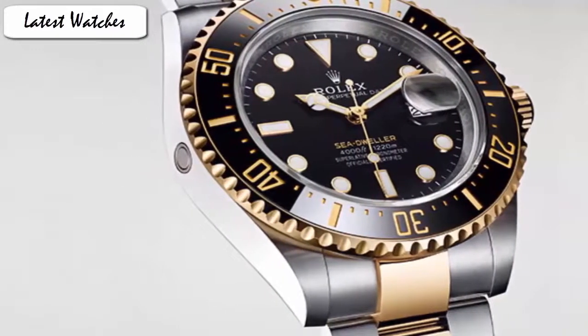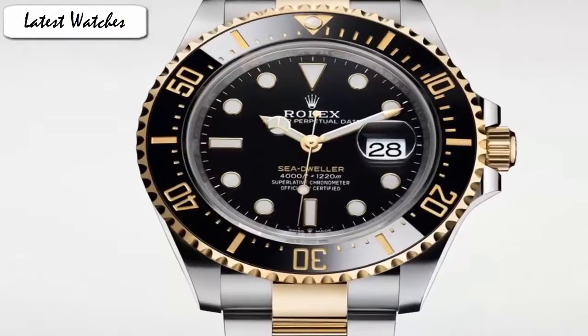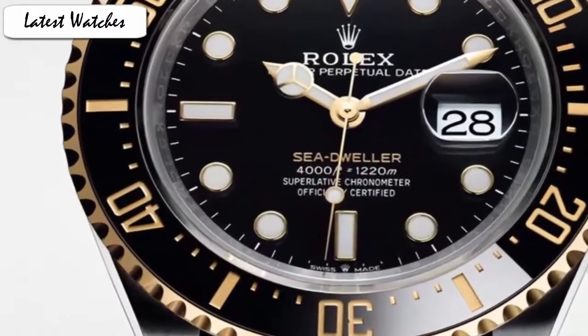Probably the most polarizing aspect of this watch is the addition of a cyclops magnifier over the date window, which has never been seen on previous Sea-Dweller models. The dial is without a doubt my favorite aspect — for the first time in about 14 years, Rolex has added vintage flair by releasing a Sea-Dweller with red text. The combination of a matte black dial and red text is absolutely sublime.